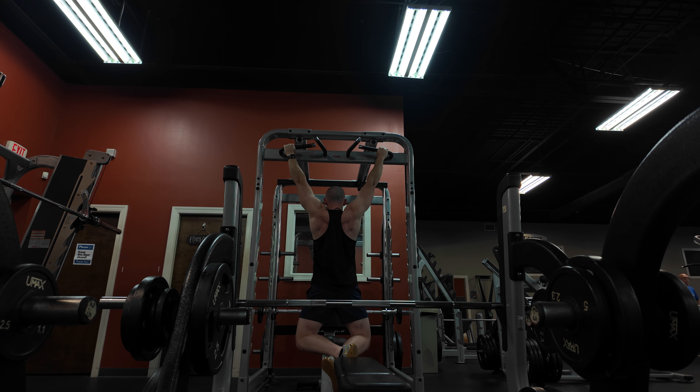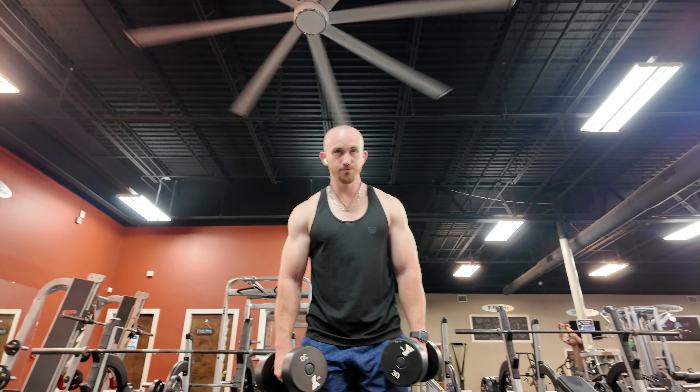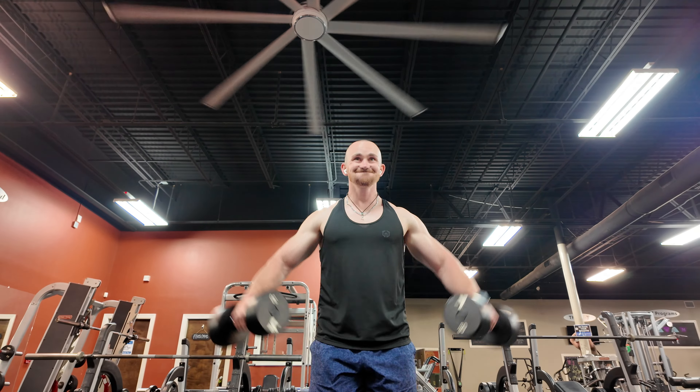Starting the workout off with pull-ups because pull-ups are a great compound exercise that engages your back, your biceps, and even your core. I use these at the beginning of my workouts as a warm-up.